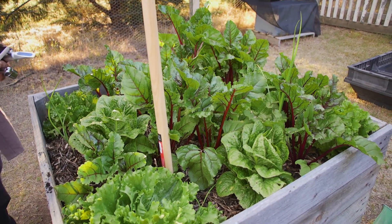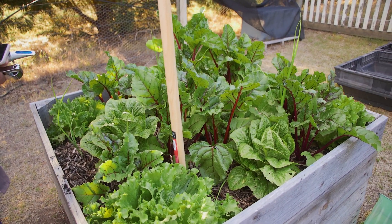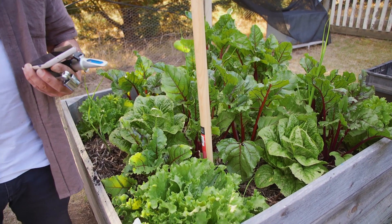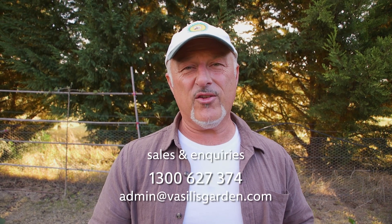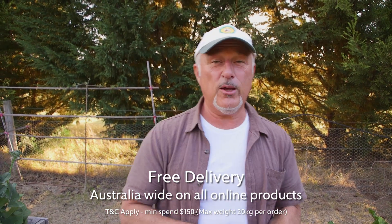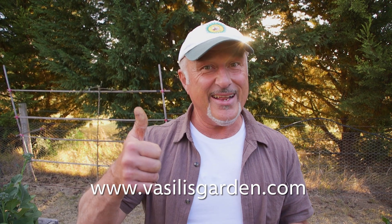I'm really happy with the way the plants are growing — we've got over 20 plants in this one square metre bed and it's just kicking goals. Stay tuned for more BRICS reading tests with and without mulch. In the meantime, check out our website vasilisgarden.com — click and collect is available, support your local garden centres, check our stockists page, or shop for delivery. For me, Vasili — adesi.